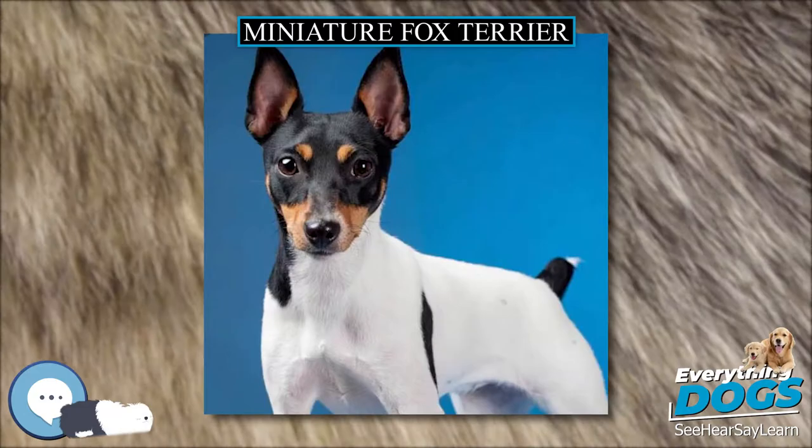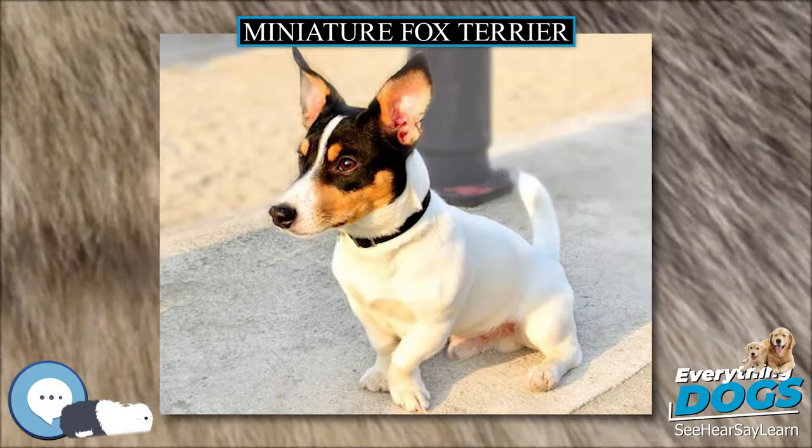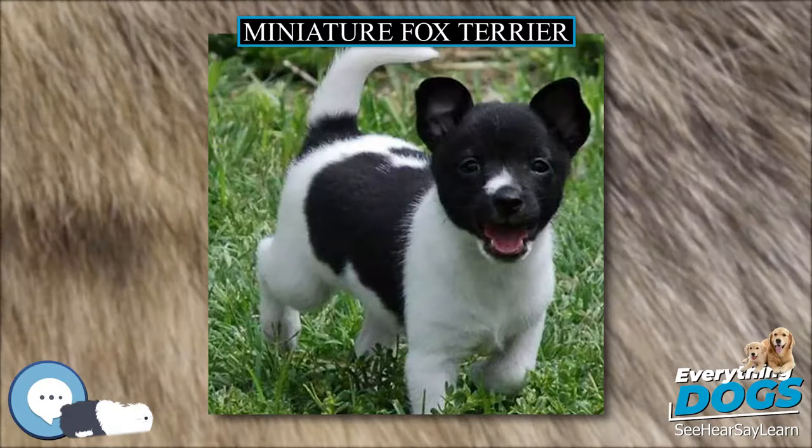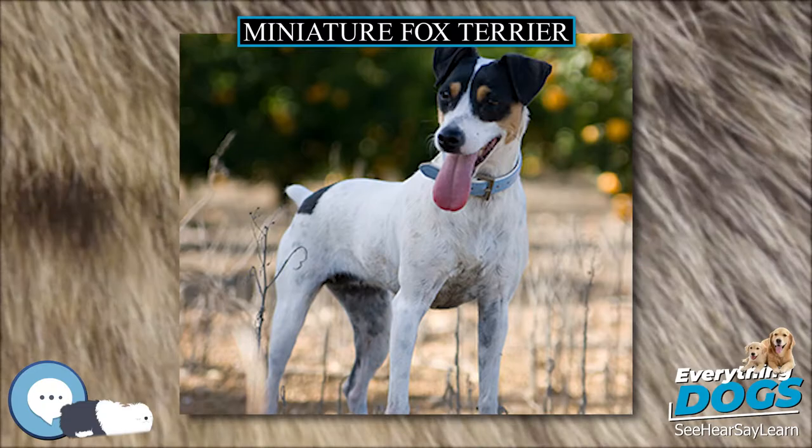They thrive on positive socialization and are happy to be rewarded with pets and being praised when being trained, and trainers do not have to rely on treats to obtain a good result. Miniature Fox Terriers generally get along well with other animals but, like most working terriers, cannot distinguish between small pets such as reptiles and fancy rats and vermin, and so should not be left alone with such animals. They are confident and will generally interact with dogs and other animals many times their size.